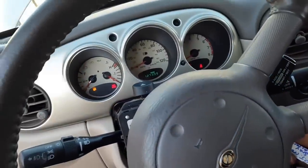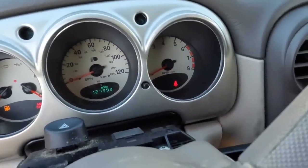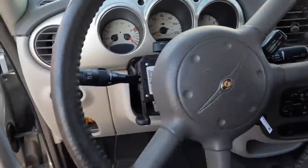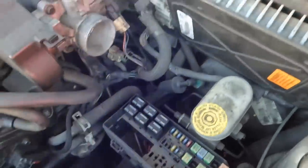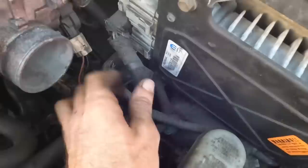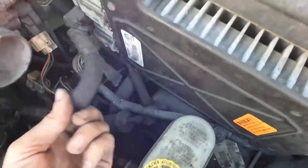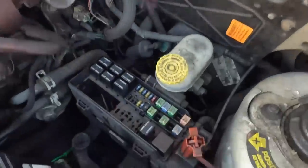Now it cranks with the key — but all we did was artificially supply that ground. And it still isn't starting. We don't have any crank signals. I wonder if we have a PCM problem. Maybe we do, maybe we don't. Someone's already put a PCM in this thing once upon a time. Maybe we just have a PCM ground problem.